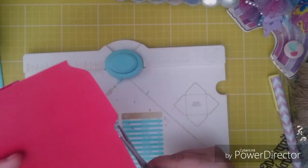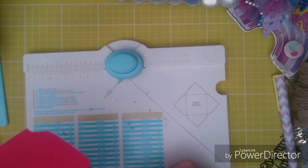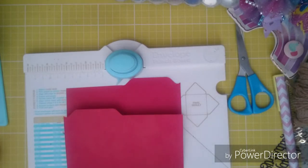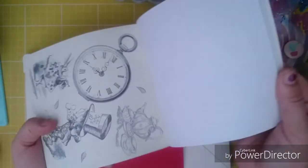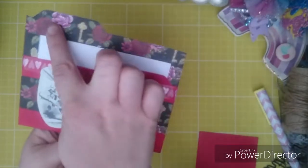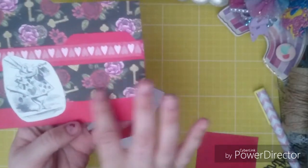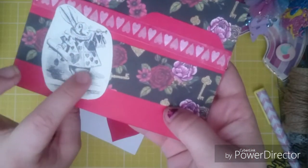And then now you just decorate it. With this one, because of the red paper, I was thinking to do Alice in Wonderland. I've got some Alice papers from Home Bargains that I was going to use. So I'm going to have a play about and come back. So this is my one that I've made. I've put some of this paper up here on the inside — I just measured it down. I put some here and I've put some heart washi tape for the Queen of Hearts, and the rabbit here with the hearts on.